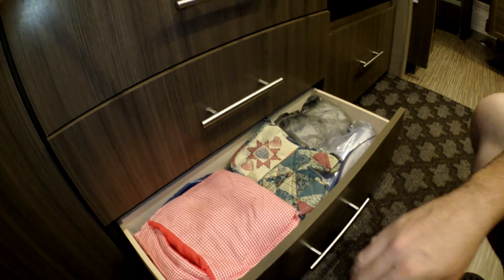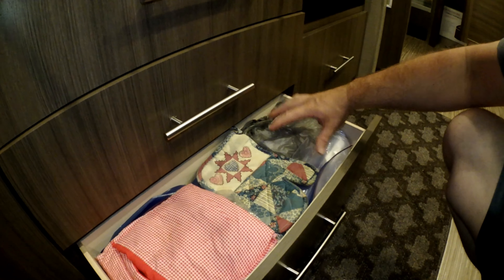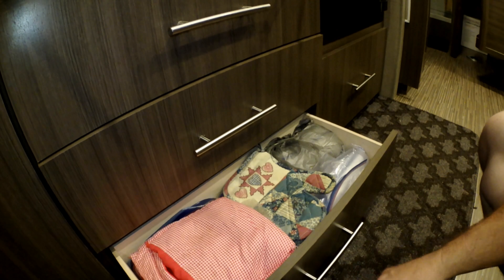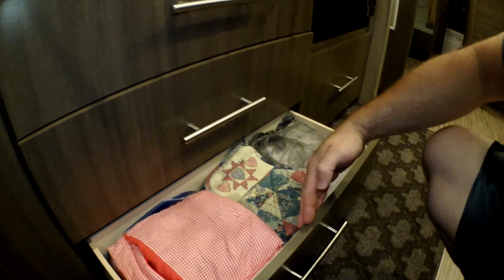Now this drawer can't be modified. As you can see right here, this drawer is crammed full. We've got cooking supplies and some plastic bags and stuff, and that is it. That's all we can get in there — we're not getting anything else in that drawer. The problem is they're so short.